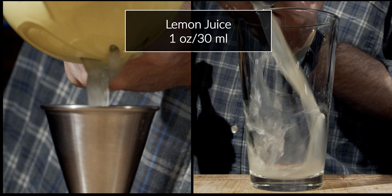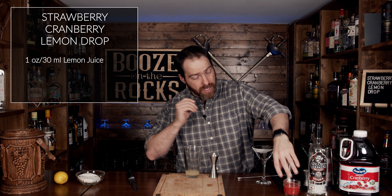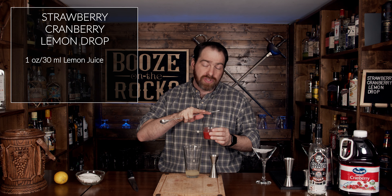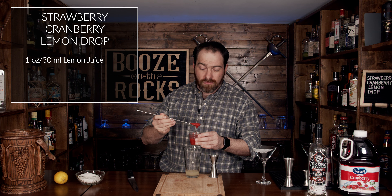Grab your squeezer and squeeze out one ounce or 30 milliliters of lemon juice. The next thing we need is a strawberry puree — I'm using a homemade strawberry puree. I prefer my puree to be all natural fruit. You can find the recipe you want, but I just prefer the natural fruit and the natural sugars that come out from the strawberry itself.